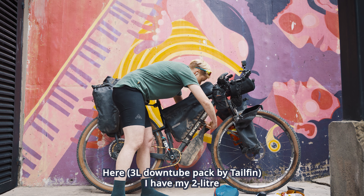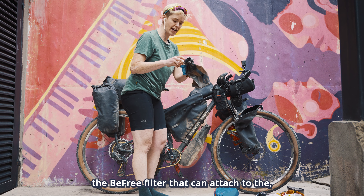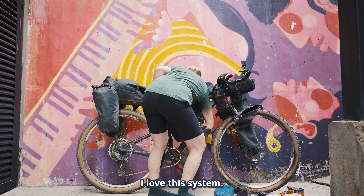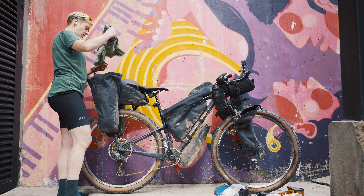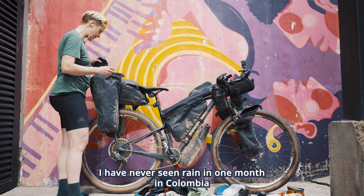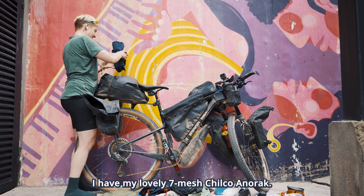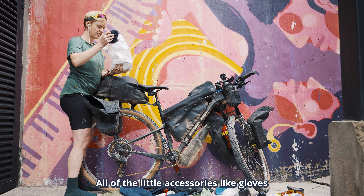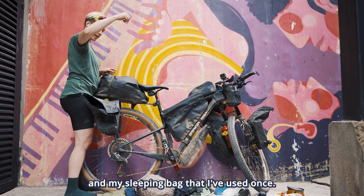The big thing I would change if I was to do this trip again would be to not bring all my camp gear — that's what I regret the most. When I was reading about bikepacking in Colombia I read that it was difficult to find camping, and I thought I'd be determined enough to find it, but a lot of it is private land. I was able to camp only twice in one month, which was surprising. It's so easy to find lodging — there are hostels and hotels in every village; every 25–30 kilometers you'll find lodging options that are very cheap. If I knew, I would not have brought my tent, sleeping bag, and cookware — that would have made my bike a lot lighter and probably more enjoyable to ride.